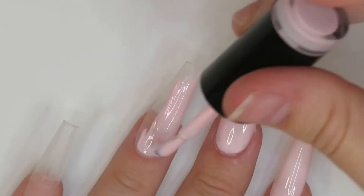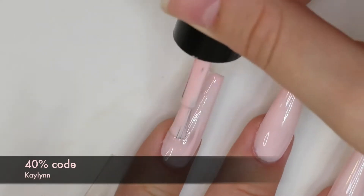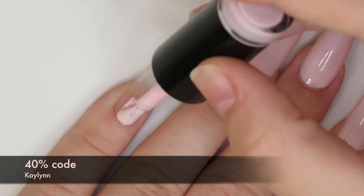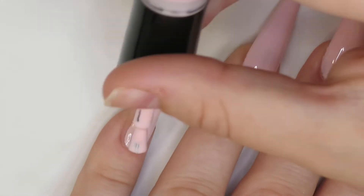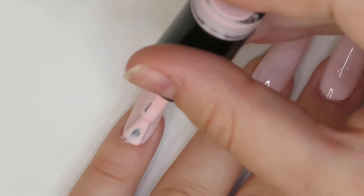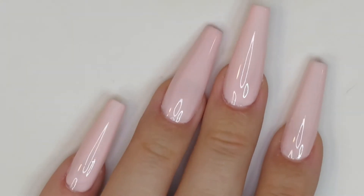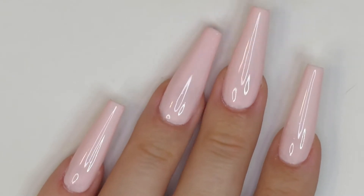I also wanted to let you guys know that if you'd like to save 40% on your orders with this company, I did leave my link and code in the description and I'll put it on the screen as well. You can buy some really nice gel polishes and they are beautiful quality. So this is just that one coat — I'm going to go ahead and cure it in the nail lamp for 60 seconds.